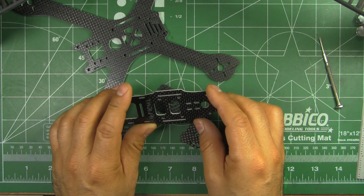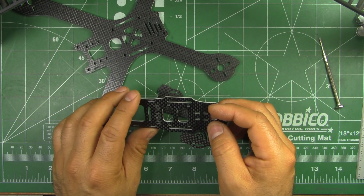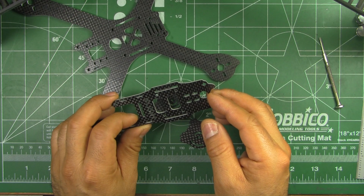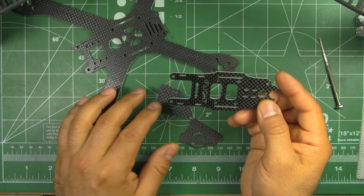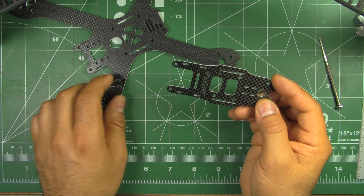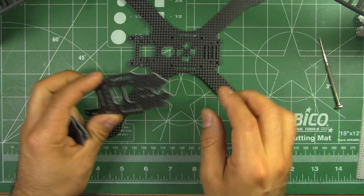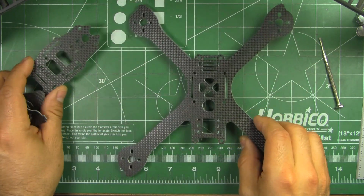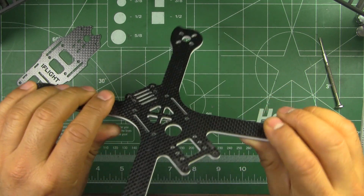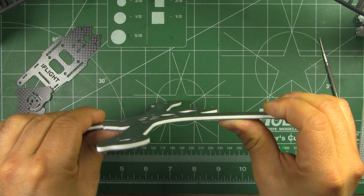Overall it's a pretty well put together kit. It does not have a PDB, but nowadays most people are using 4-in-1 ESCs, or if you need a PDB there's plenty of options and they're not that expensive. The frame feels almost as stiff as the all-carbon frame.